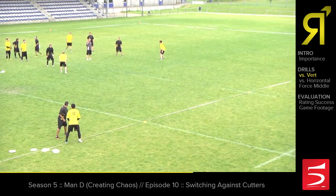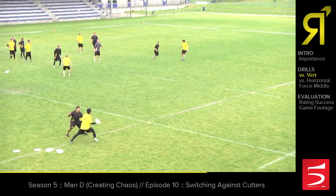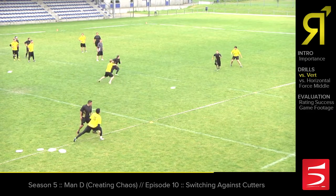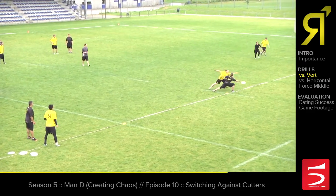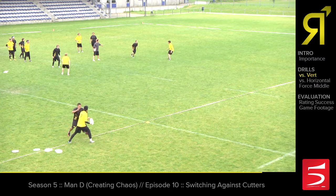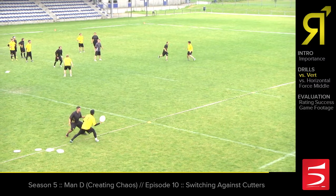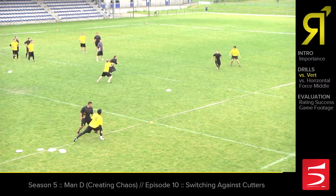Martin, see this cutter? Good. On that switch, Martin's backing into the spot and trying to communicate. He's going to have to go before he communicates in order to get there in time, so we want to anticipate that as much as we can. Even as you're backing in, you knew that was the switch — go ahead and take it.